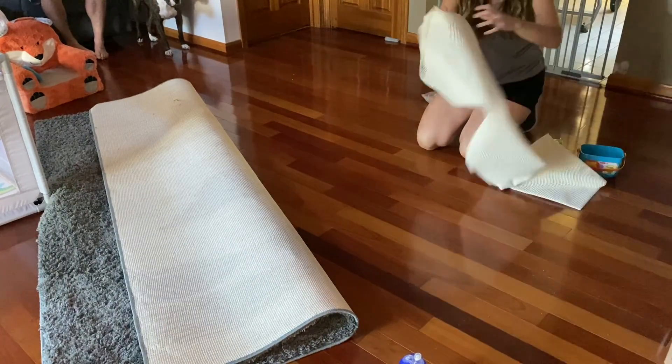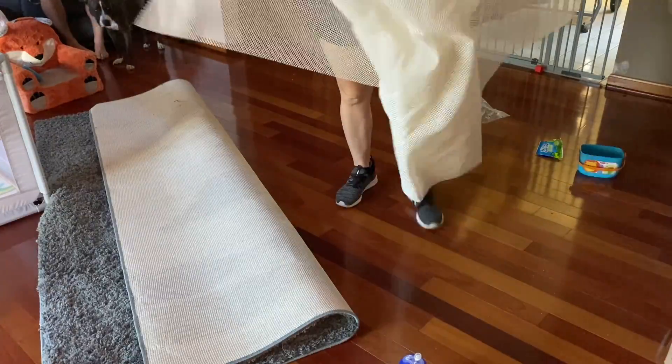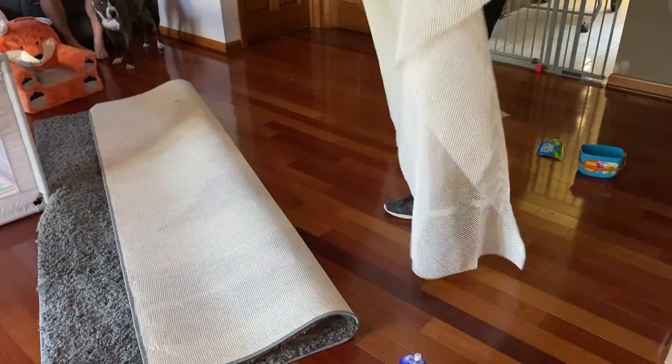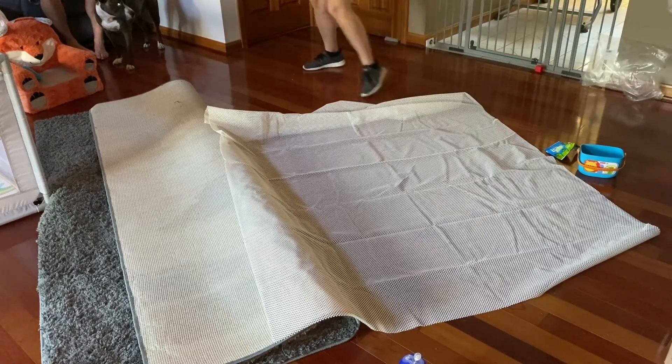What's nice about this pad is that it is thicker and more dense than most other pads on the market, so with the larger surface area it's going to give better grip, stay put, and prevent bunching and sliding while your children and pets are playing on the rug.